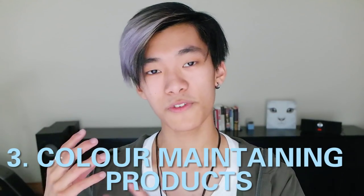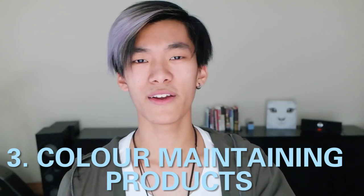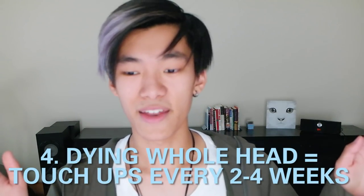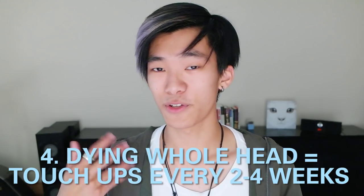The third thing with upkeep is you probably want to find products specific to lasting colour. You don't want shampoos or conditioners that are for anti-dandruff or very stripping shampoos — you want shampoos and conditioners specific to lasting hair colour. For the last part of upkeep, if you're going to do a whole head colour like a pink or a silver on all your hair, then you'll probably need to retouch your hair every two to four weeks.